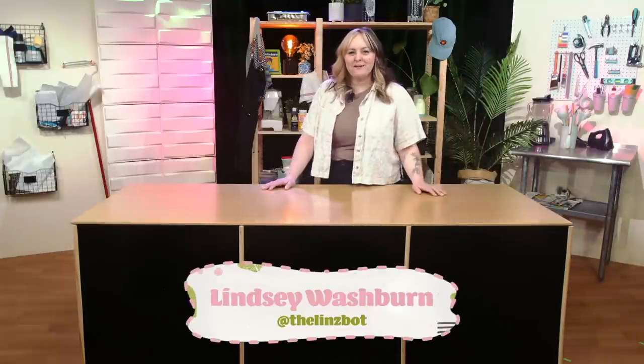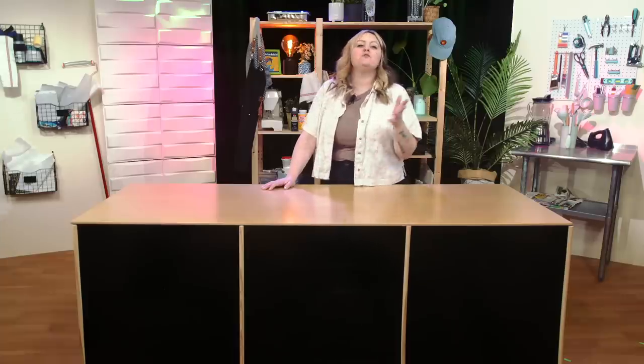Hey! My name is Lindsay, and I'm here to tell you I can do anything, and I'll prove it too. Now, I may not do it all perfectly, and maybe not even right, but at least I tried something new, and that's what this show is all about.